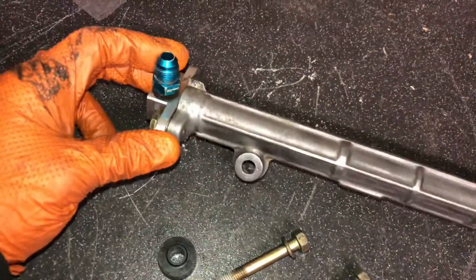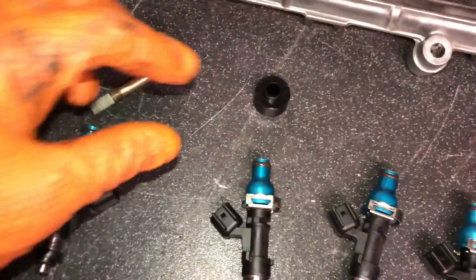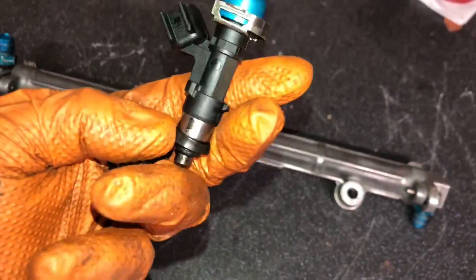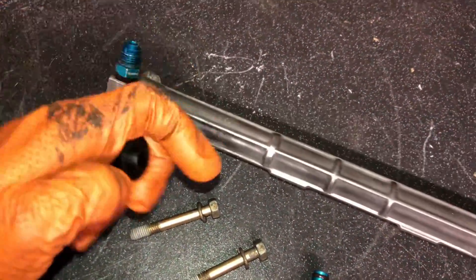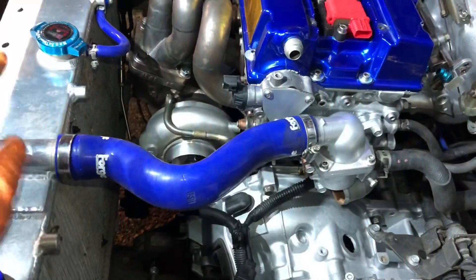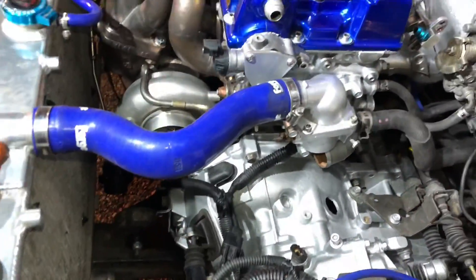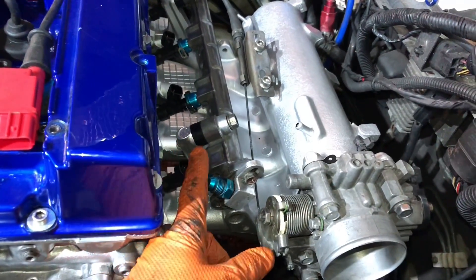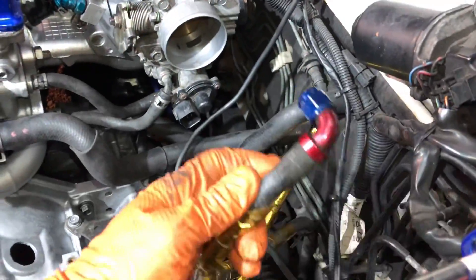Just giving the fuel rail a quick cleanup. We're running an external fuel pressure regulator, so there are outlets on each end with AN fittings. Fitting 1000cc ID injectors means replacing the seals — they have little top hats on top and you run a spacer between the rail and the inlet manifold. The engine bay is coming together nicely: turbo is on, radiator is in and mounted, radiator fans are properly attached because they weren't before and were tearing up the radiator. Injectors are on with the spacers visible.